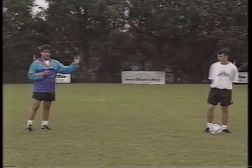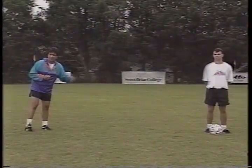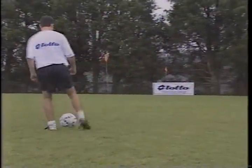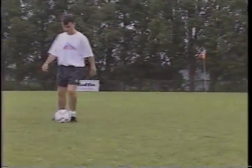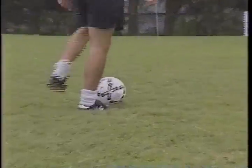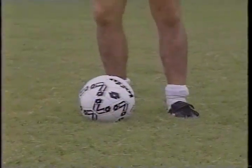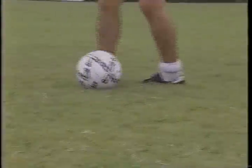Now what Steve is going to do is put this in a little bit faster motion, this foot exercise. Well done. Do that one more time, please. Well done, Steven.